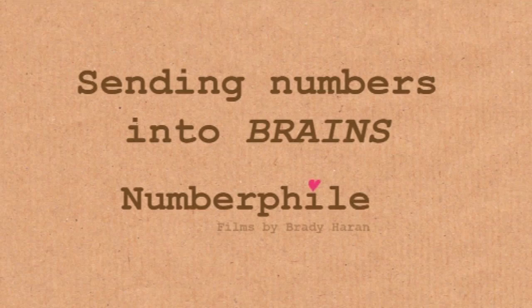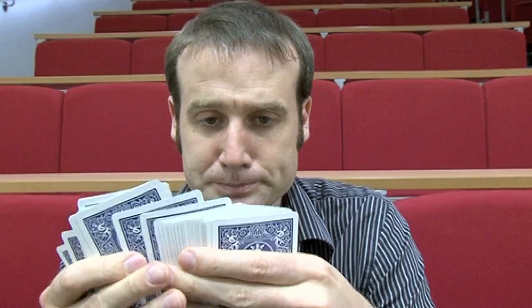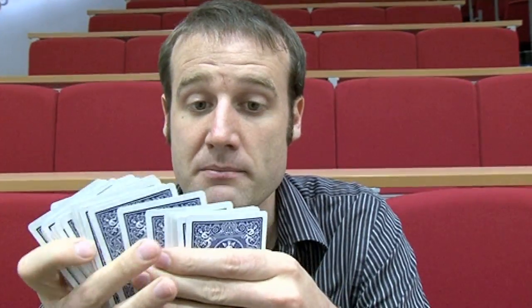I have a normal deck of cards, all 52 cards in there. I'm going to look through, pick one of the cards, and memorise where it is in the deck. I'm going to count how many cards are on top of it, and I'm going to remember both the card I'm thinking of and the number of cards above it.